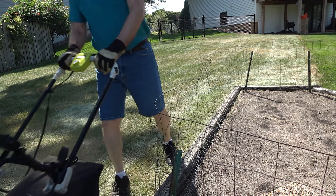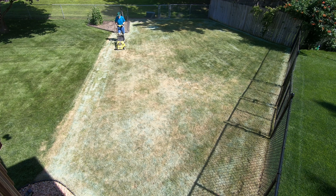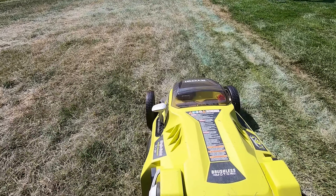Step two of renovating for me is mowing the grass short, and I prefer to do that a week after spraying. I've found that if I wait any longer, the grass will begin to mat down on the ground, and it becomes more difficult to mow when it does that.